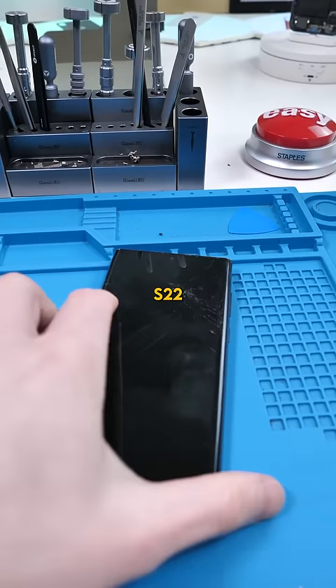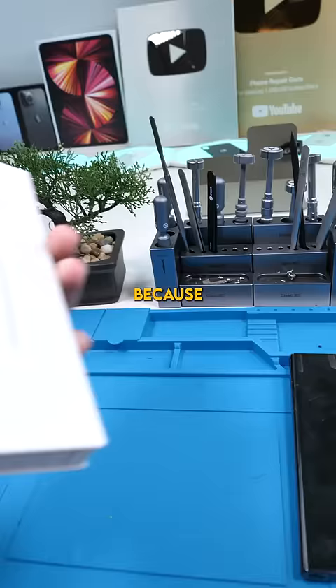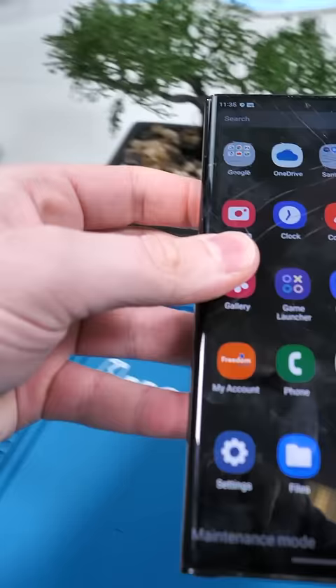We have the Samsung Galaxy S22 Ultra. Fixing this phone terrifies me, I'm not gonna lie. Why? Because the screen replacement is like $400. Let's test my luck today.